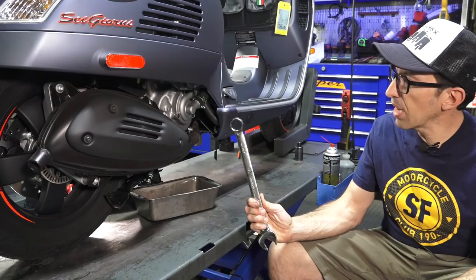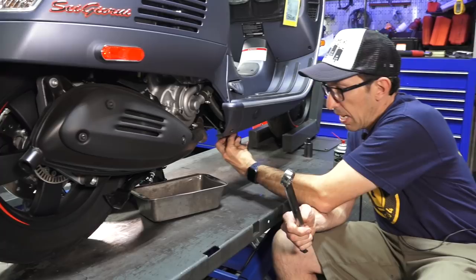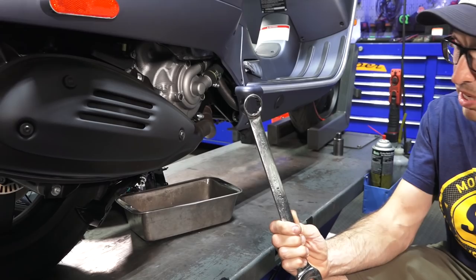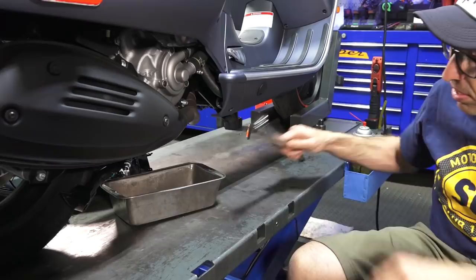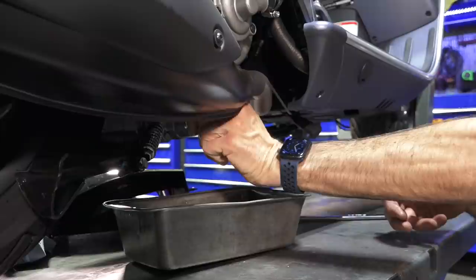First step is to drain the engine oil. I already have the dipstick out, which is located right here if you're not familiar — definitely want to be familiar with where the dipstick is. The oil drain takes a 24mm. You can use a combination wrench or a socket, but it can't be too large since there's limited clearance. Go ahead and break that free — it'll take a little bit of force.